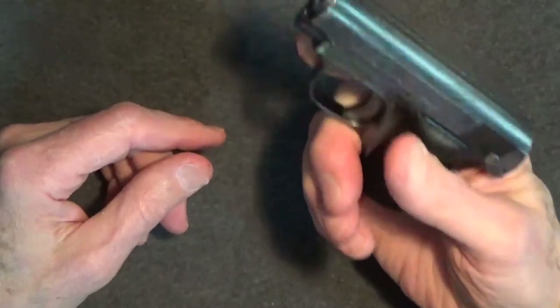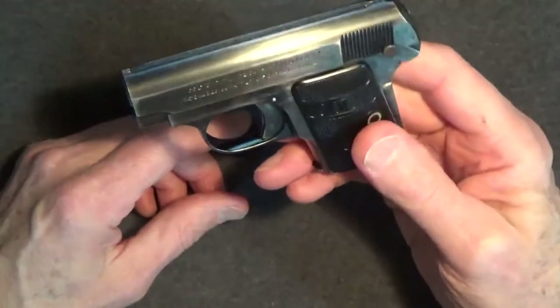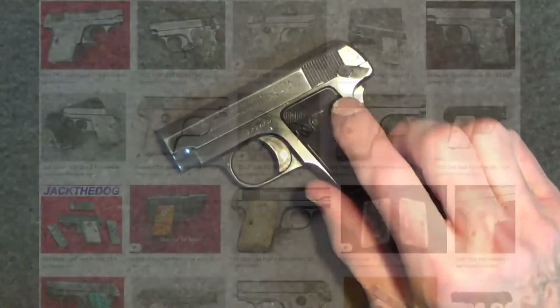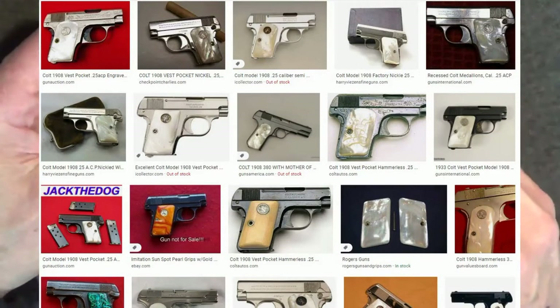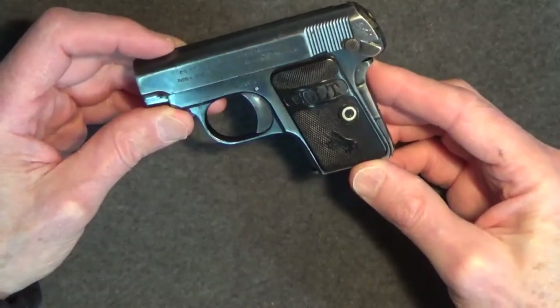All in all, this was quite an advanced little gun for its time, and I think that's what makes this Colt 1908 sort of special. The Colt 1908 Vest Pockets were typically blue-finished, but they were also nickel-plated, and of course special orders included gold-plated, silver-plated, and engraved. Grips were basically black hard rubber, but walnut, ivory, and mother-of-pearl were also available.